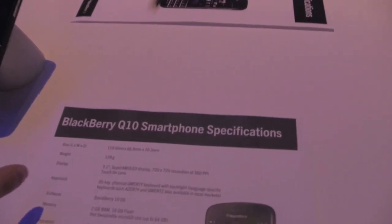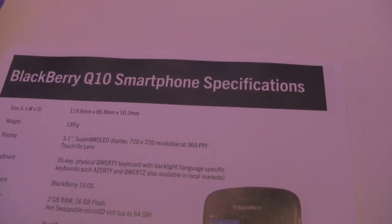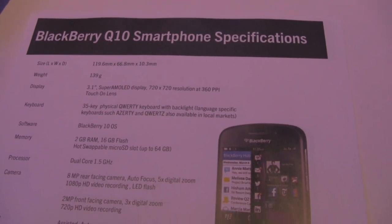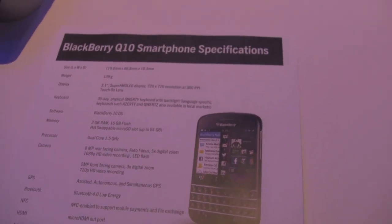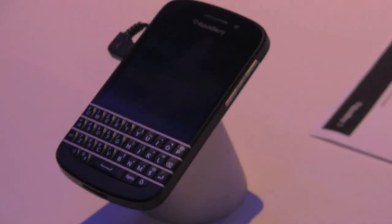Here's the spec sheet for everybody: 139 grams, 3.1-inch Super AMOLED 720 by 720, 2 gigs of RAM, same processor. It's really the Z10 specs all the way through — different form factor for those who want a keyboard. And the Q10 name — the rumor for a long time was X10, which we never thought was right. The 'Q' for QWERTY totally makes sense.